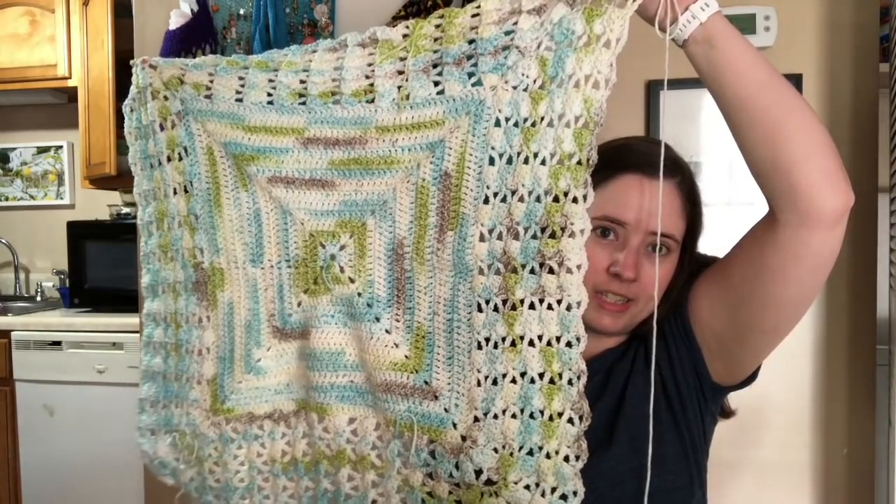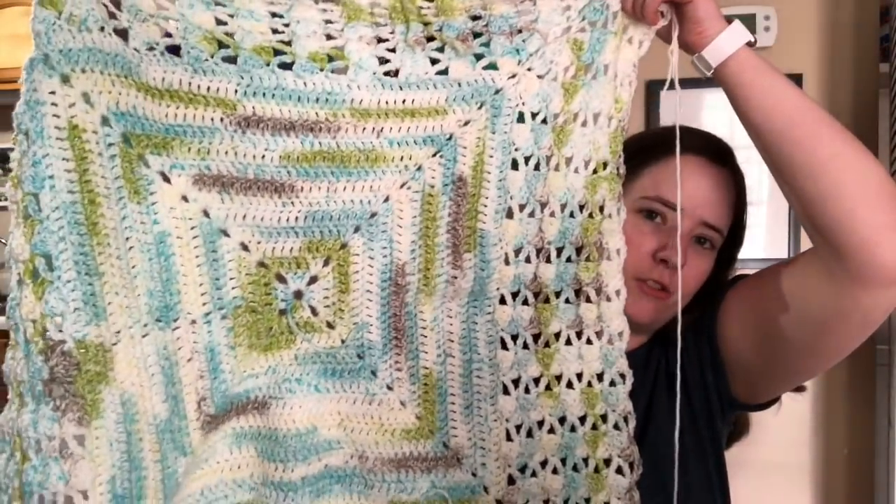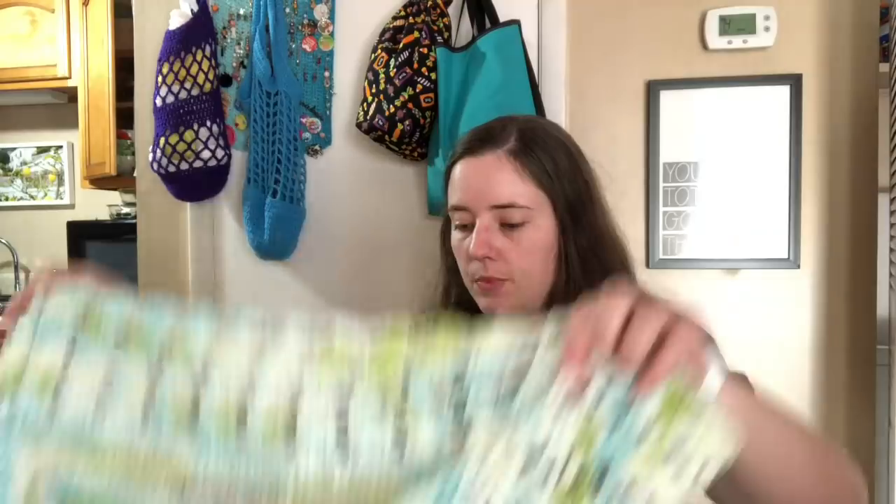I made this exact same blanket for Jesse when I was pregnant with him, before I even knew he was a boy. For his, I used Lion Brand Baby — the really thin baby yarn in the giant balls, and I had to use two balls held together. It was the gender-neutral colorway — white and pink and blue. I thought this one was gender neutral too — I would use it either way. It's really soft and squishy. The yarn is Yarn Bee Baby Bee Soft and Sleek, in the colorway 'Grasshopper.' So far there are three balls in it and I'm working on the fourth — it's 164 yards per ball.